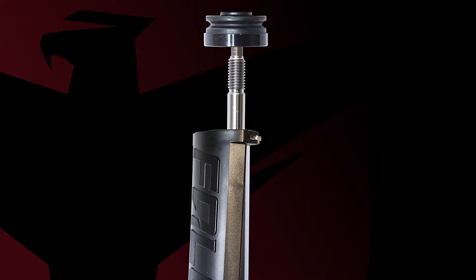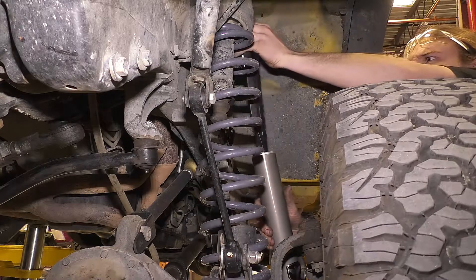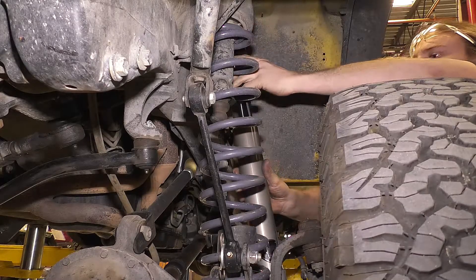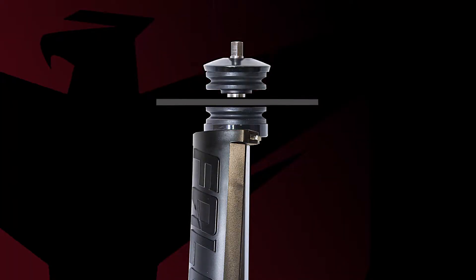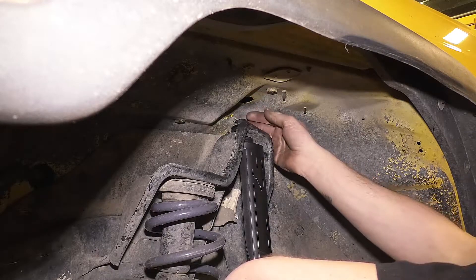Install the roost guard, then the flat bottom washer and bushing onto the Falcon shock. Position the Falcon shock with the shaft up, install the other bushing, then the curved washer on top of the shock bracket, and then top the whole thing off with the nut.